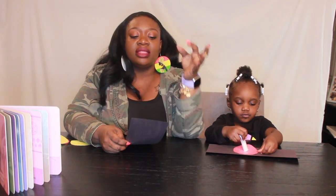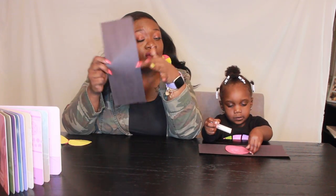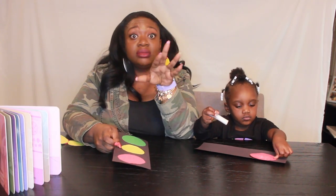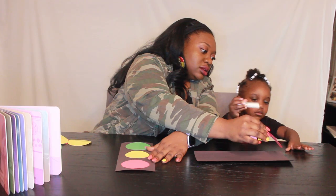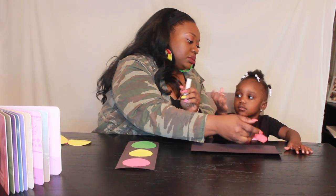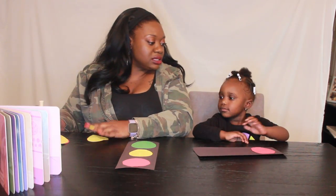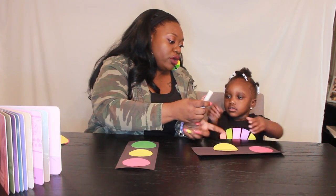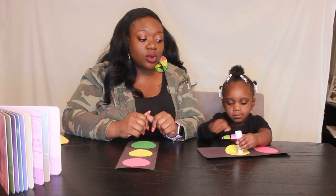Zora has already started. We're going to flip this over — she's trying to glue it down. Push it down on your rectangle. There you go. That is a red circle — say red. Red. Circle. Red circle. Good job. Now we're going to put glue on the yellow circle. Say yellow. Yellow. Circle. Yellow circle. And she's going to work it out with that glue.